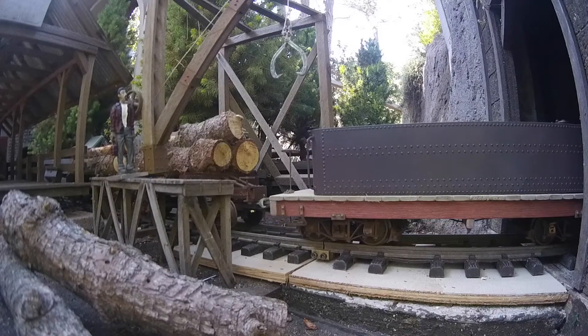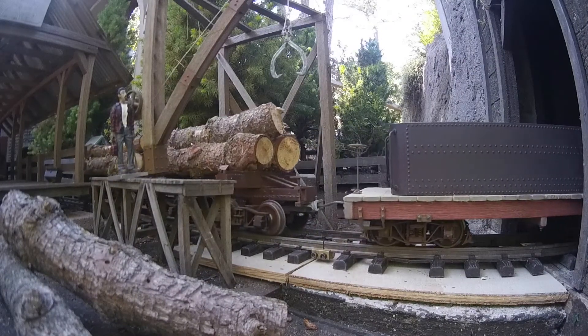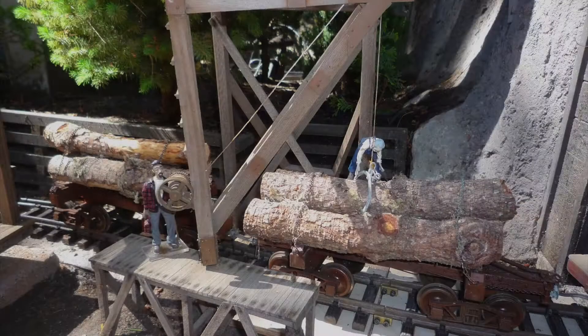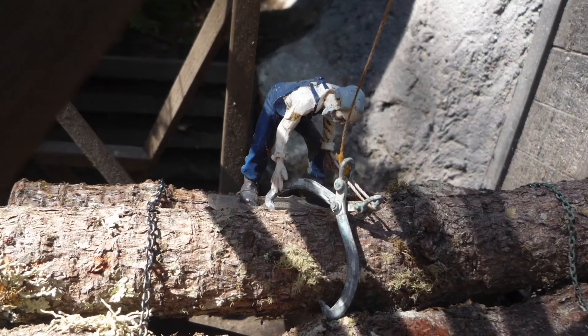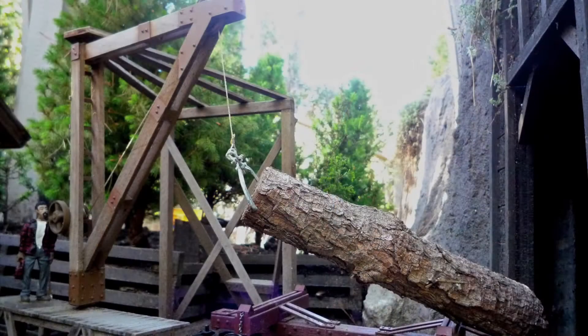Once the logs arrive at the sawmill, an overhead winch can be operated by hand or be steam assisted. This winch removes the logs from the log car. A logging tongue which digs deep into the bark is used to lift the logs.